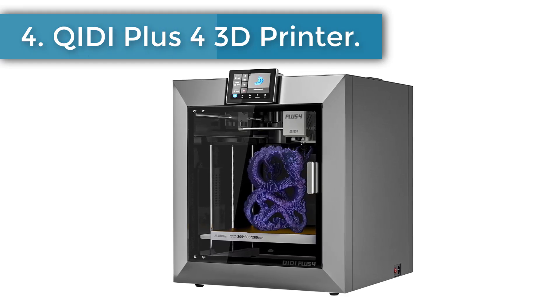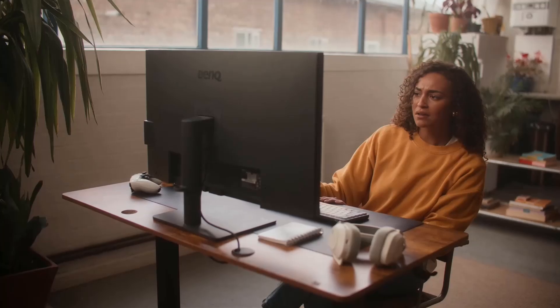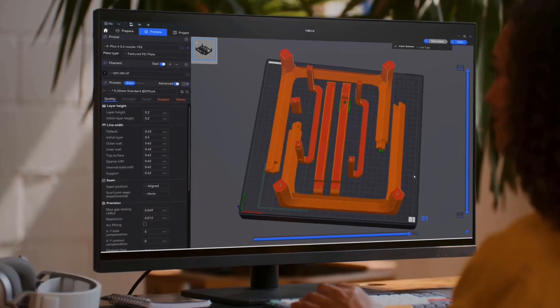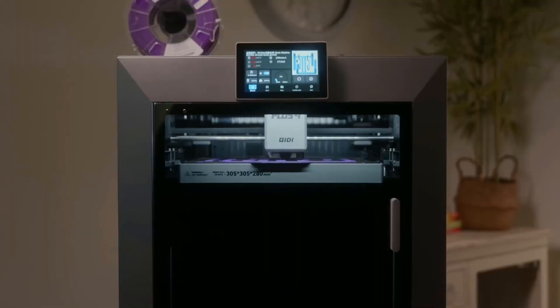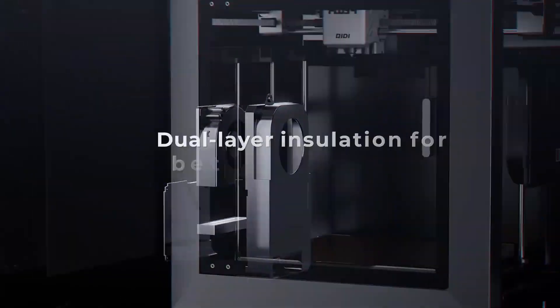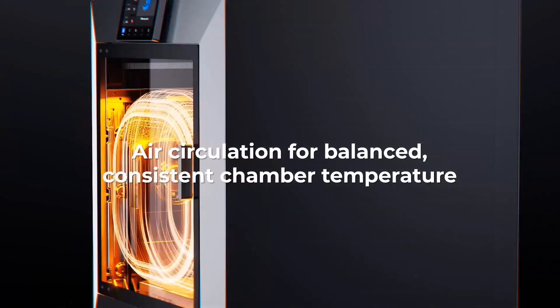Number four: Qidi Plus 4 3D printer. It has a large print size of 12 x 12 x 11 inches, allowing you to print multiple models at the same time and significantly increasing printing efficiency. Inheriting the high-speed Core XY structure of the X-Plus 3, it is ideal for both professionals and beginners seeking faster and more efficient printing.